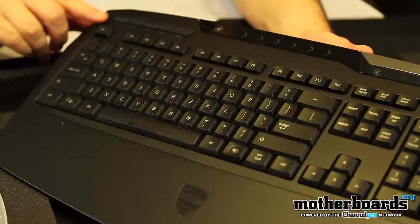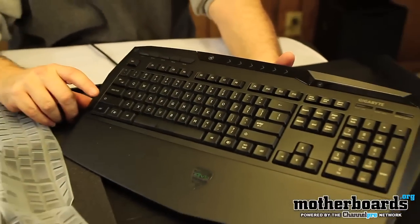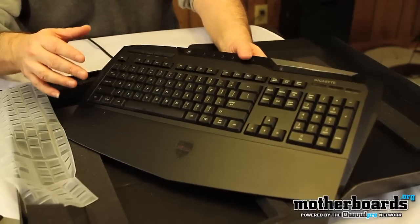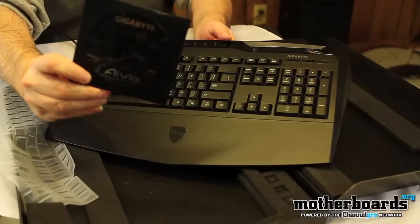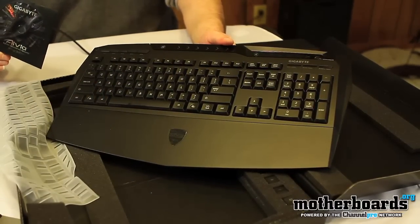A lot of the volume and everything is actually controlled by your fingertips — you just slide it across here and that raises and decreases your volume. So to recap, the keyboard comes with the keyboard itself, the extra WASD accessory keys, the little wiring cable management piece, and this little driver package. And that's everything that comes in the new Gigabyte Avia Gaming Keyboard.